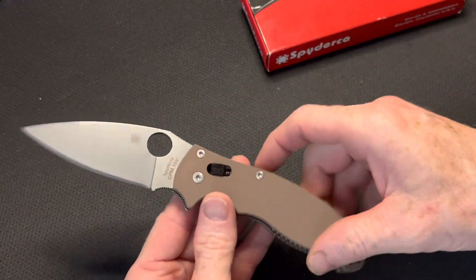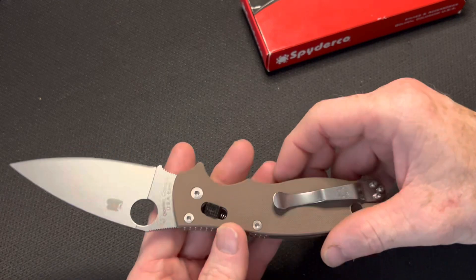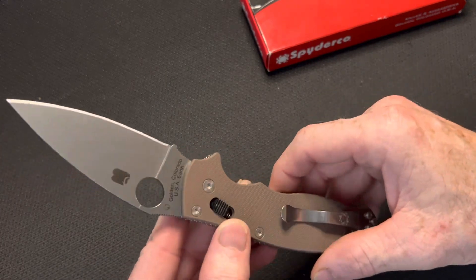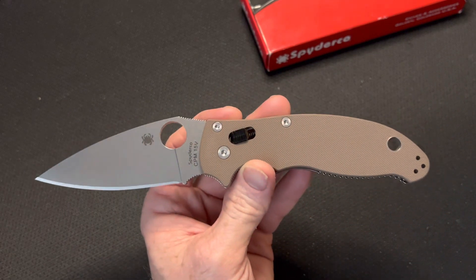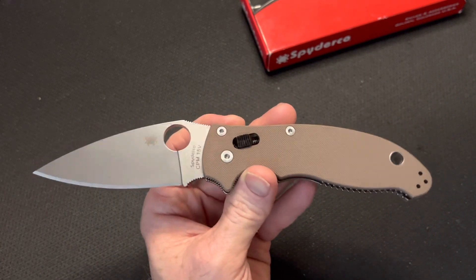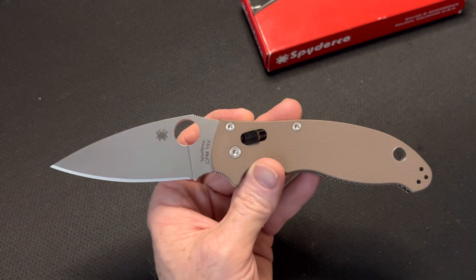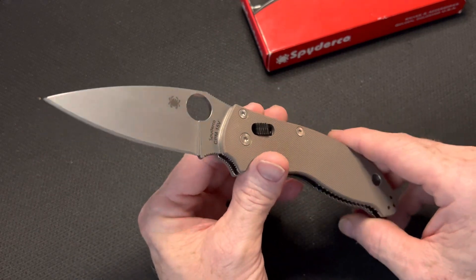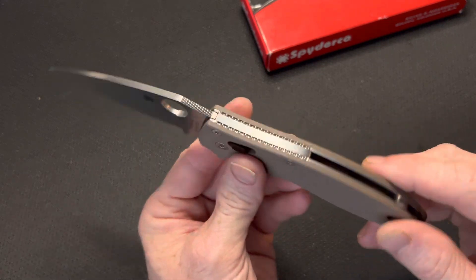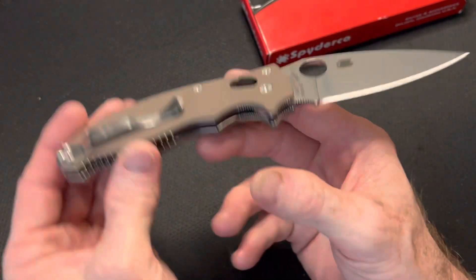There are some titanium scales where you can do the same liner delete, but for me I want to get the knives as lightweight as possible, so I like the aluminum. I wish there was a way to do liner deletes with fat carbon — I've never seen anyone pull that one off yet, but it would be cool if they could figure out some kind of formula to make the fat carbon strong enough to no longer need liners.